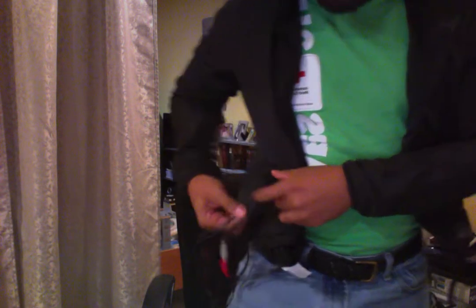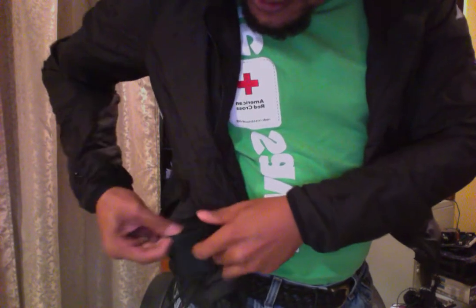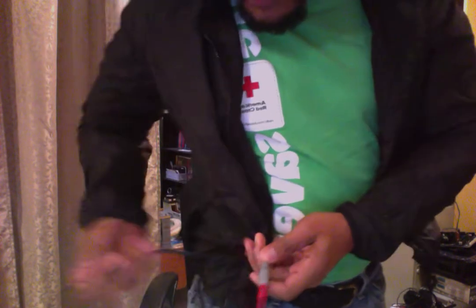This is going to be a quick video just showing exactly how it's supposed to be hooked up. Within the little pocket in the liner, this is where you put your receiver. And you stick it where the cords point down.